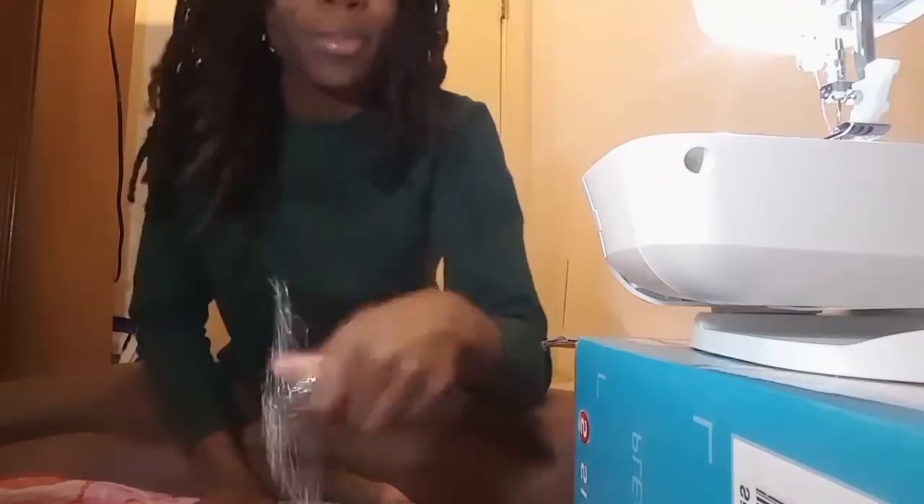I made the holes in the dress, so I'm about to sew it on. After that I'm gonna show you.